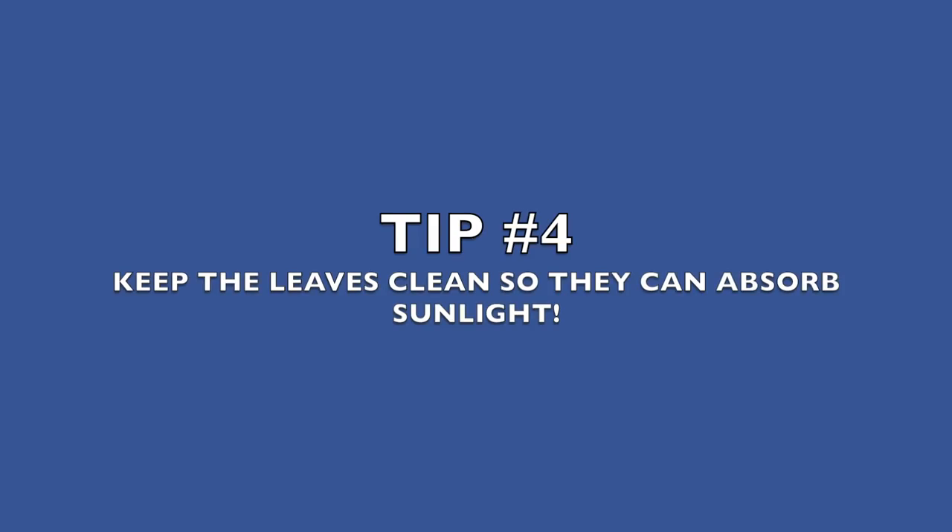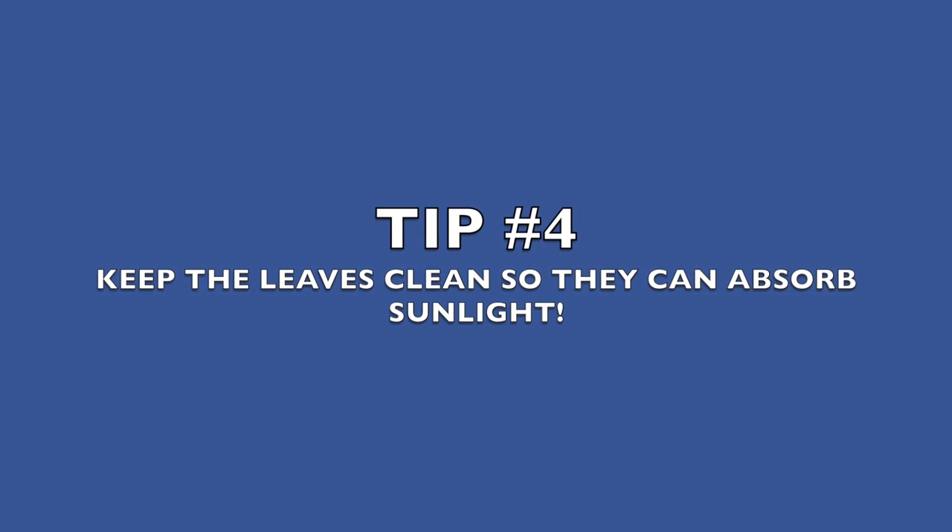We talked about sunlight, watering, and humidity. Now let's talk about dusting. Fiddle leaf figs have beautiful leaves and they are notorious for collecting dust. So I would say every two weeks — once a month at a minimum — dust your leaves. If you do not dust your leaves, then the plant is not going to be able to absorb the sunlight, because it absorbs sunlight through photosynthesis from the leaves. If the leaves are dusty, it's not going to absorb the sunlight it needs. You definitely want to keep the leaves dusted — not only because it makes them look pretty, but it's going to help your plant thrive.